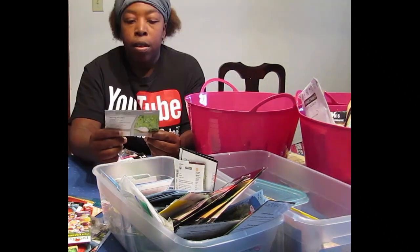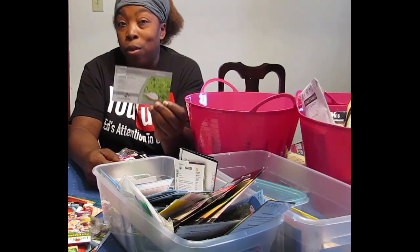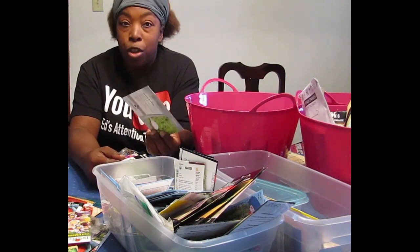Stevia — these came from a place called OutsidePride.com, and I want to try growing just stevia, not sugar.